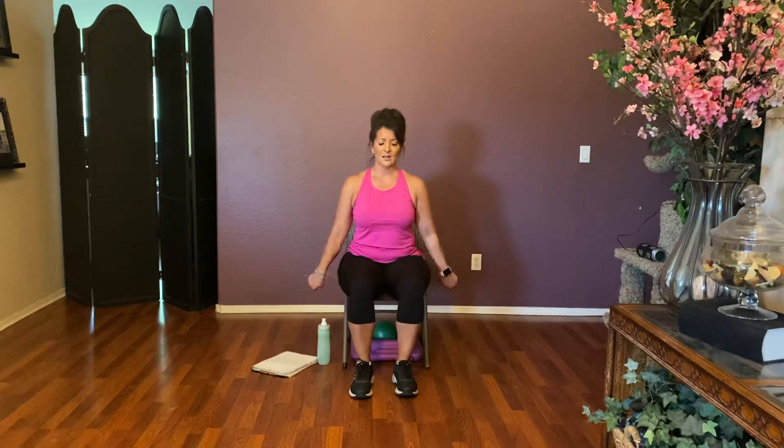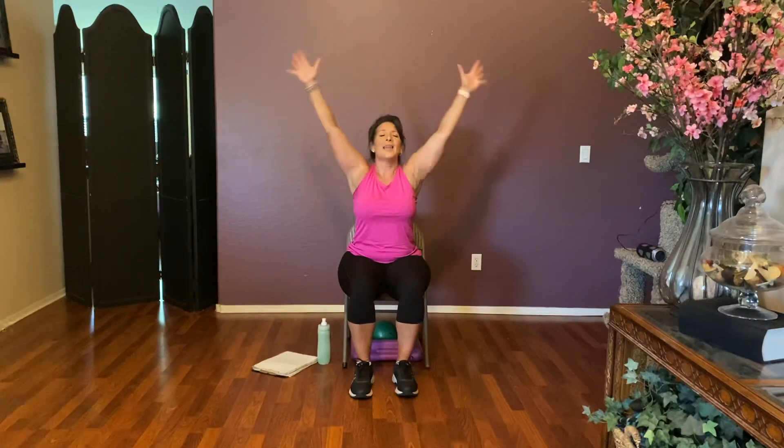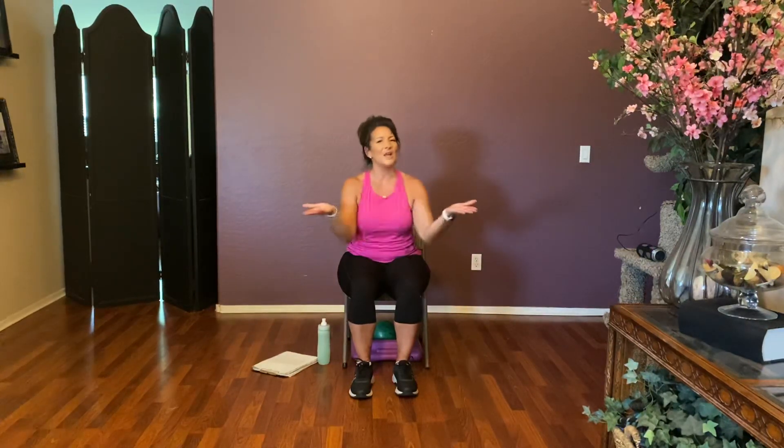Heels on the floor — let's rotate those wrists and go the other way. Deep breath in, arms up overhead, and exhale. One last time — deep breath in, and exhale. Fantastic job! Give yourselves a hand for doing such a great job today. Thanks for joining me — I really enjoyed teaching you guys. Until next time, take care. Bye-bye!